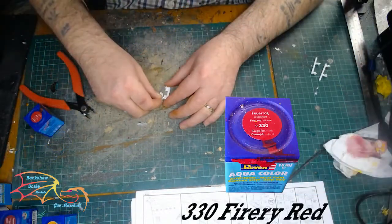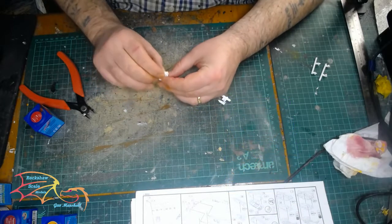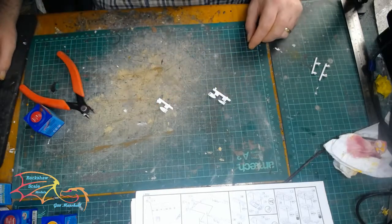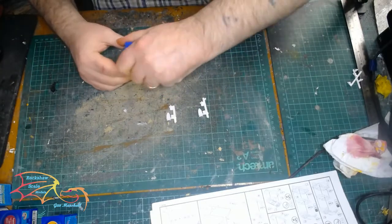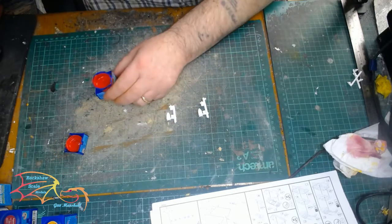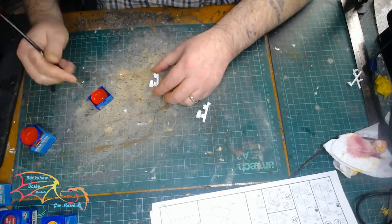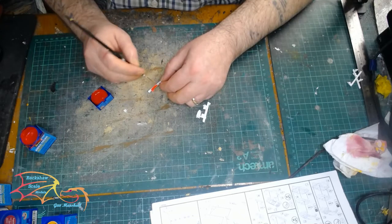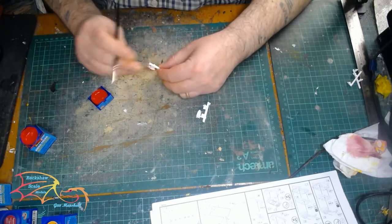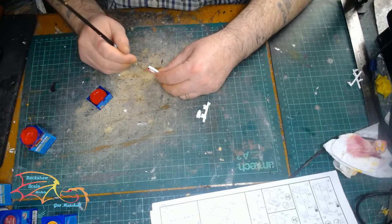I'm using Revell Aquacolor 331 Ferrari Red for the two dirigibles that sit inside the side of the hull — there's a little opening where they sit. First there was a small assembly step where a bar goes on top, so I made sure I'd done that before painting. I'm painting them on the sprue for ease of handling, but remember that if you do it this way you will have to touch up the paint before placing them onto the model.